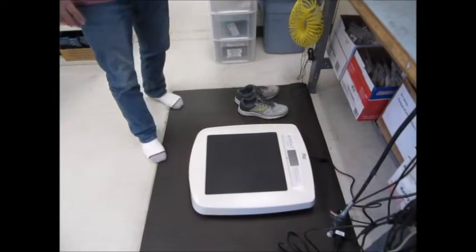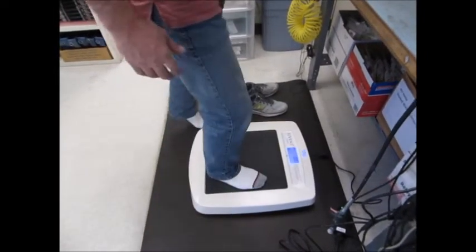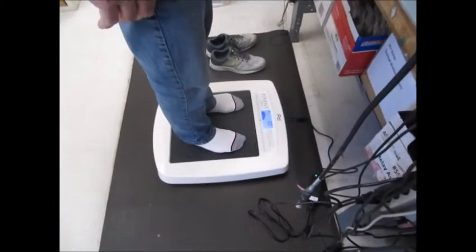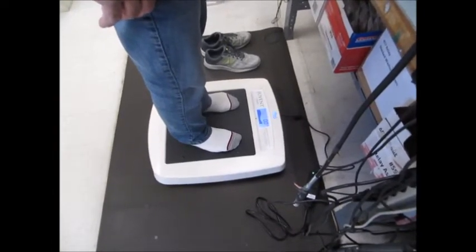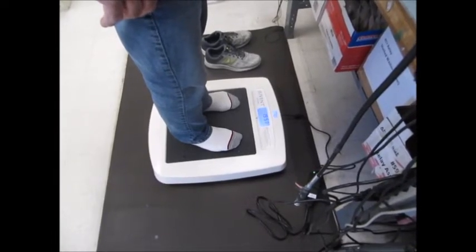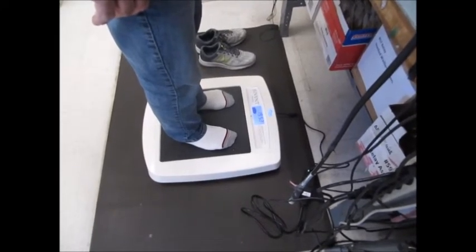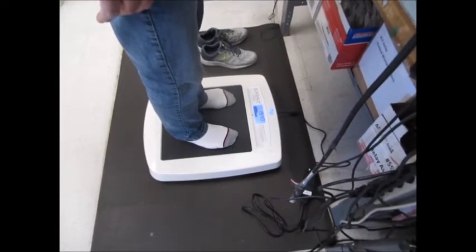I've removed my shoes, power's on, and I'm going to step up onto the machine. You can see now it's taking some readings to try and determine what pulses are optimal for my body and weight. Now it's at the timer at 20 minutes. For the next 20 minutes, this will continue to vibrate and massage on the micro impact platform.